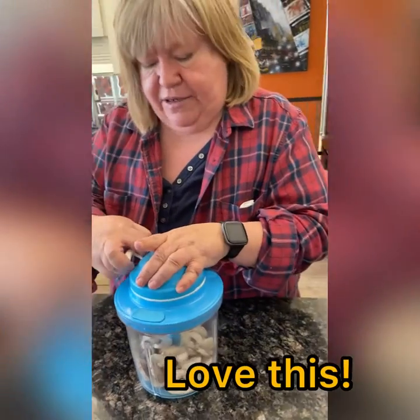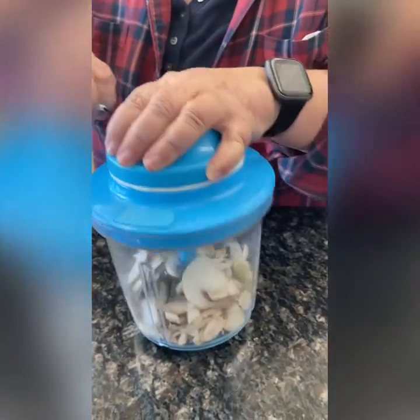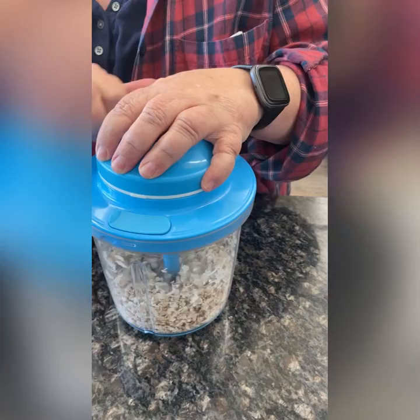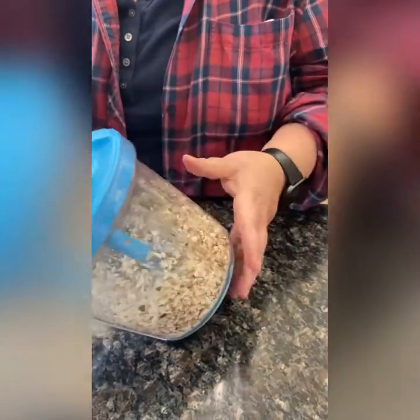Okay, back to our Power Chef. Get a good close-up — watch this little buddy go. We've got the cutting blade in there and we're just chopping up the mushrooms and the garlic. Looks good.